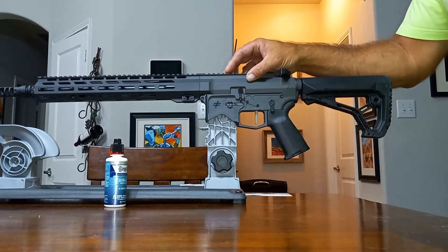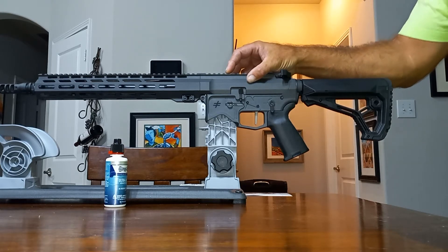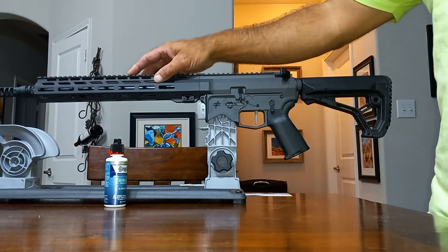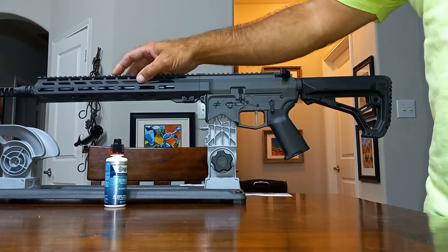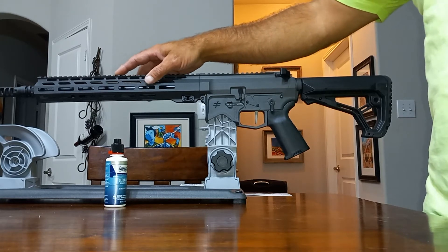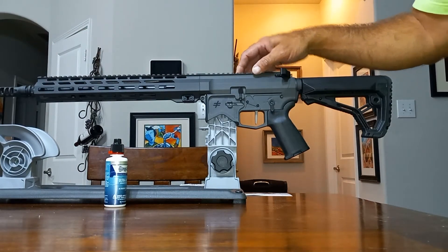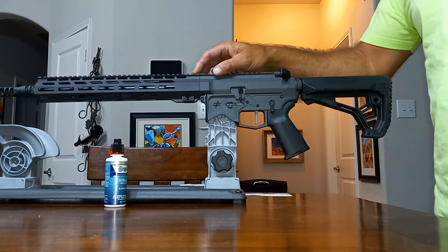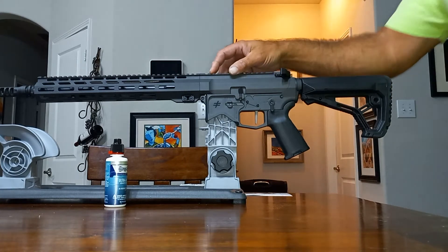Some of the things I like about this out of the gate: you really don't have to change anything unless you have some big personal preferences. This is a 13.9-inch 416R stainless barrel, with a pinned and welded Dead Air compressor on there so it can accept a suppressor — which is a smart thing for something that's going to be pinned and welded, so you don't lose that option.